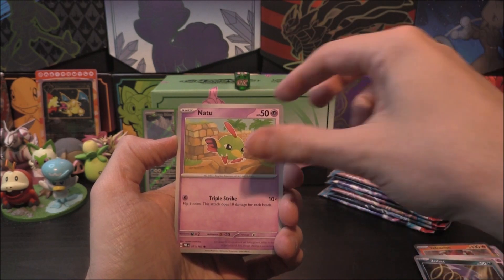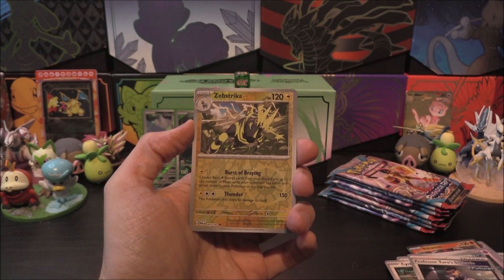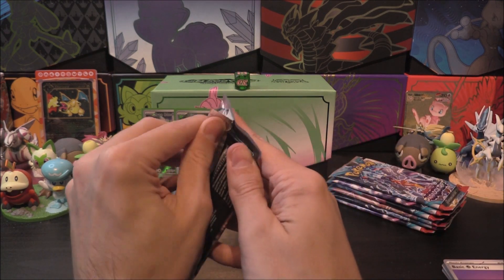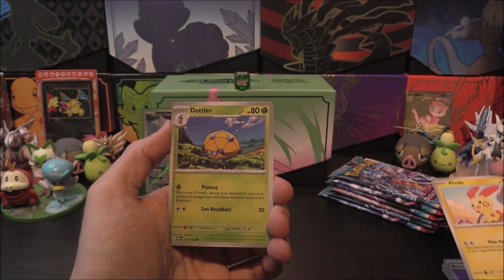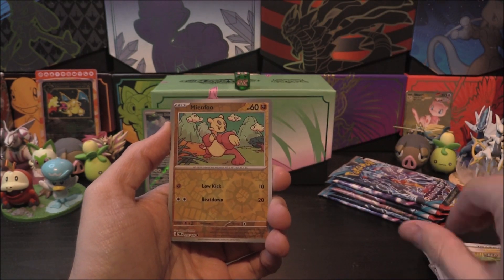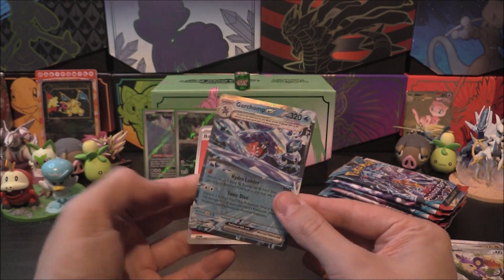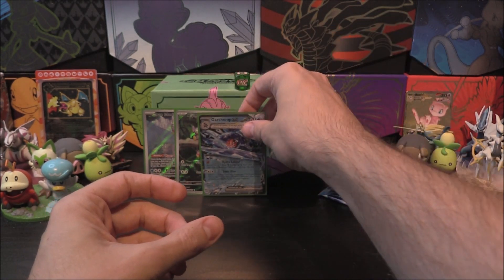Pack two: Pumpkaboo, Zubat, Natu, Purrloin, Ancient Booster Energy Capsule, Cyclizar, Professor Turo's Scenario. First reverse is a Zebestrike, second is a Jirachi, and our last card is a Hollow Zekrom. Nothing huge in that one but a couple of good trainers. Pack three: Plusle, Dottler, Toxel, Liepard, Tinkatink, Tatsugiri, Earthen Vessel. First reverse is a Mean Foo, second is an Aipom, and our Hollow or better — it's better! It is a Garchomp EX, the Water Garchomp EX right there. Very nice. Not a full art, but it is an EX.